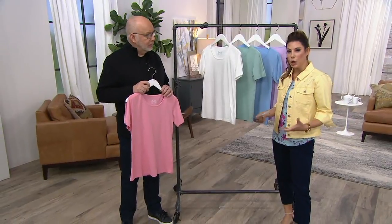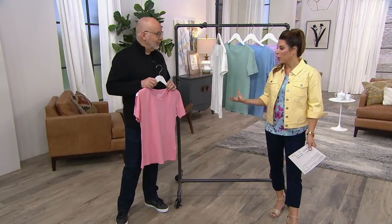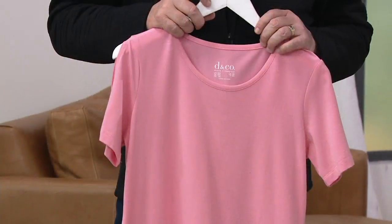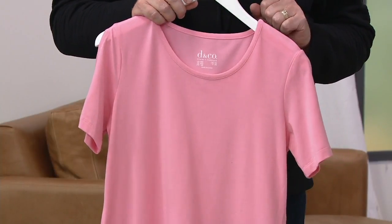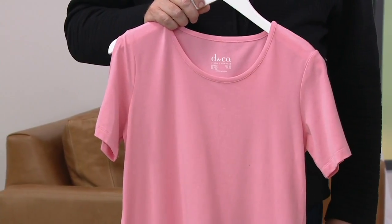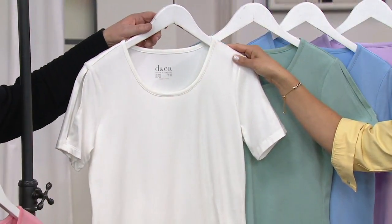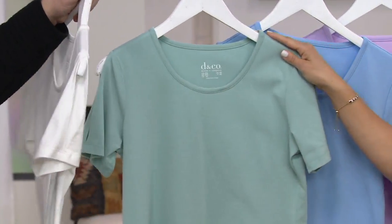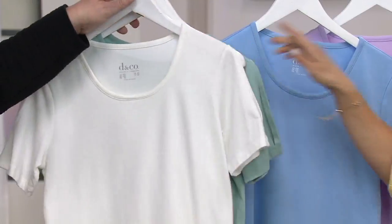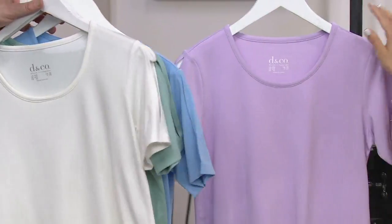I appreciate how Adrienne was wearing it as more of an athleisure look. But if you wanted to, you could put a jean jacket on top of this, you could put a cardigan on top, and no one really knows you're wearing anything other than your favorite comfy tee — until you get a little warm and you take your jacket off and they see all that sleeve interest. Here is the white, the seafoam green, the chambray, and the light orchid. It is such a beautiful palette.